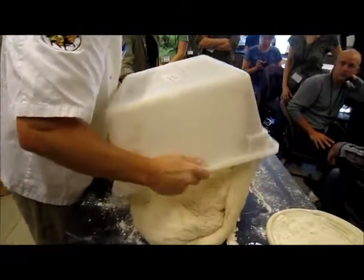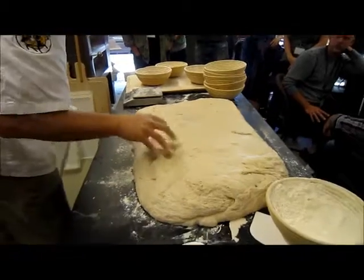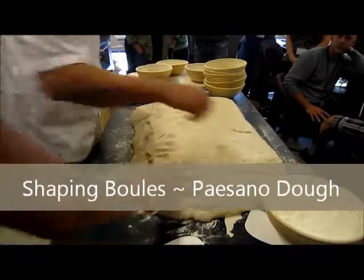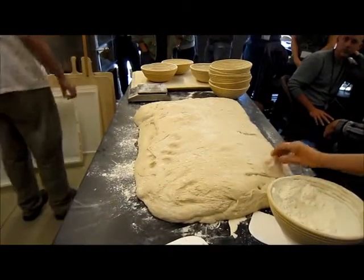You can see how much more body this dough has than the other one. It's just really got a lot more body. Remember that slack dough we just did over there? That whole thing really, really made a difference.